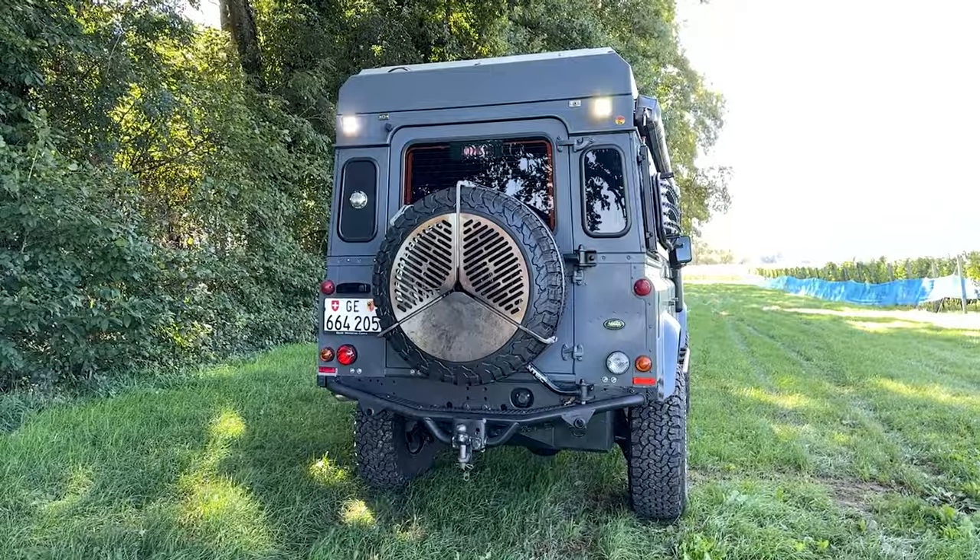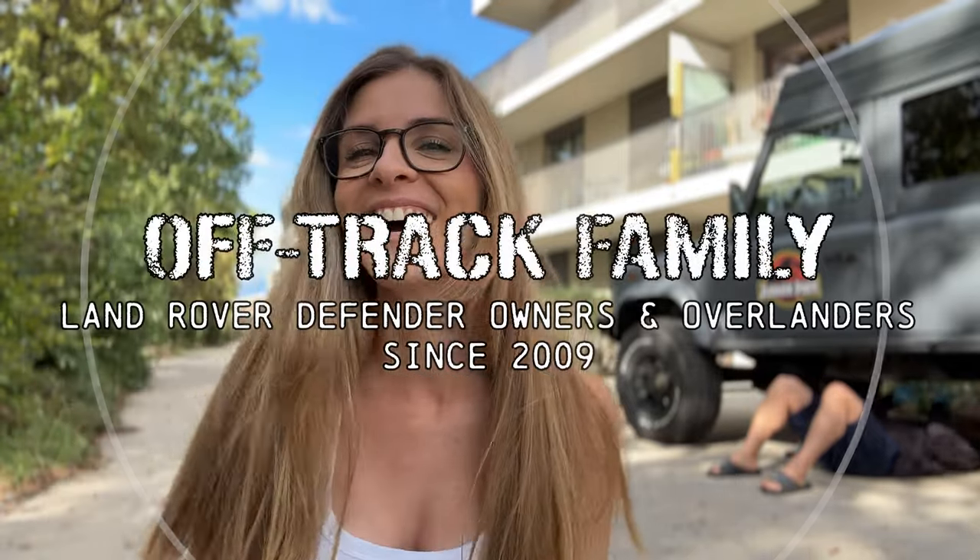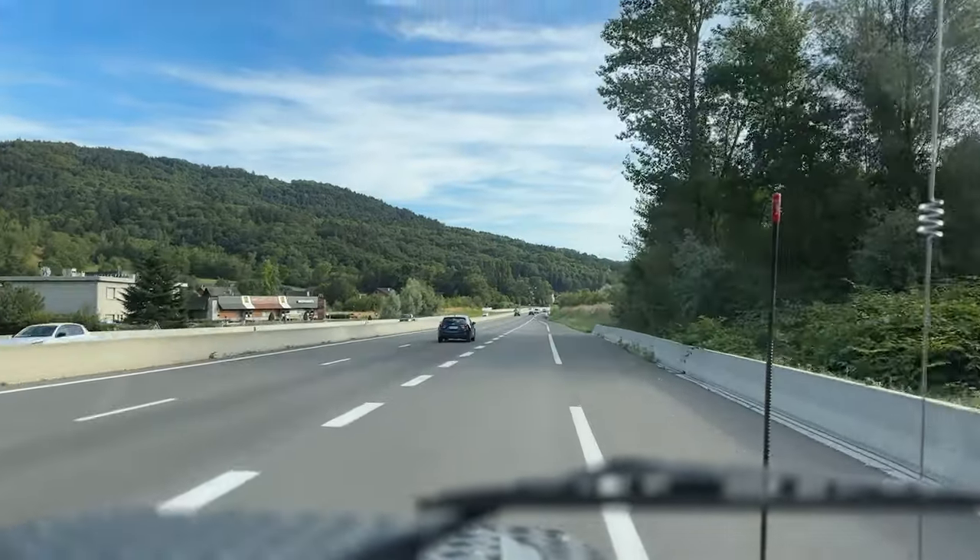Please hold for a very important message - it's time for the MOT update, the car inspection update. It's all good, we passed it! So we are able to continue driving with our Land Rover Defender camper on the road. This is really, really good news for us.